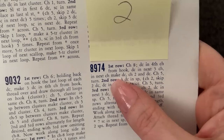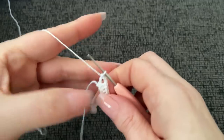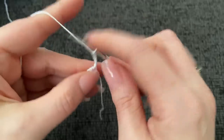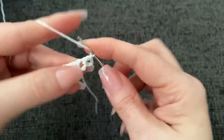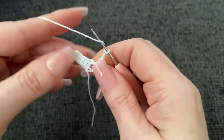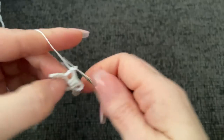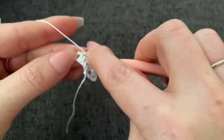We have to chain five and turn first: one, two, three, four, five. And we work three double crochet into this space: one, two, and three. Now we're going to chain two and skip two and work a double crochet twice. Skip two, work a double crochet. Then chain two and skip two, putting us in our turning chain. In the turning chain, work a double crochet. Chain five and turn.